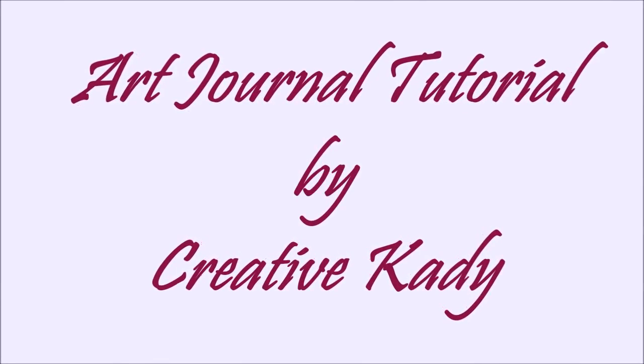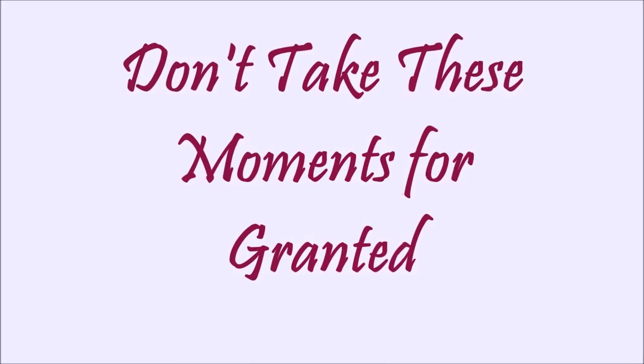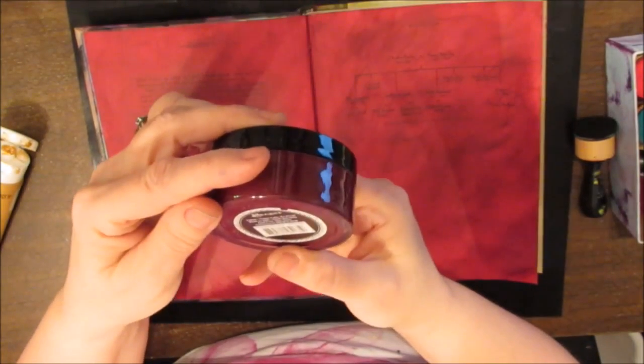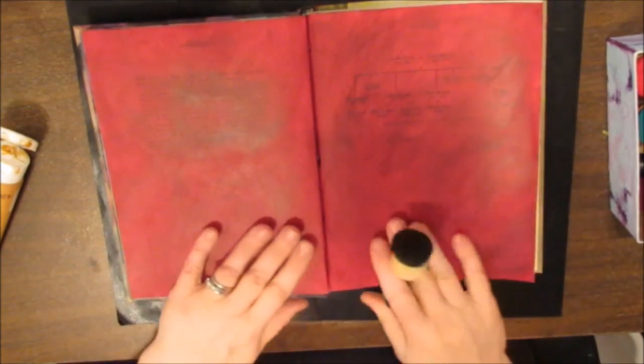An Art Journal Tutorial by Creative Katie Karen Burchill entitled 'Don't Take These Moments For Granted.' On this page I tested out my brand new Delusions paint, applying it with the blending tool. This is the brand new color pomegranate seed. It is delicious — a very, very rich red burgundy. Very royal.